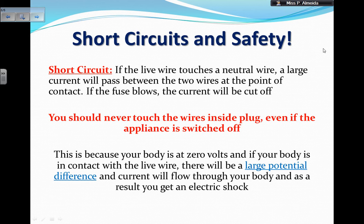The same principle applies to you touching those wires. You should never touch the wires inside a plug, even if the appliance is switched off. Your body is at the same voltage as the neutral wire — zero volts — and if it gets into contact with the live wire, there's going to be a huge potential difference between your body and the live wire, and current will therefore flow through your body. You don't have a fuse to stop that current. This current flowing through your body is an electric shock, and you can die from it. Also, don't have wires near water, because water decreases the resistance in your body. That's everything you need to know about cables, plugs, and safety.